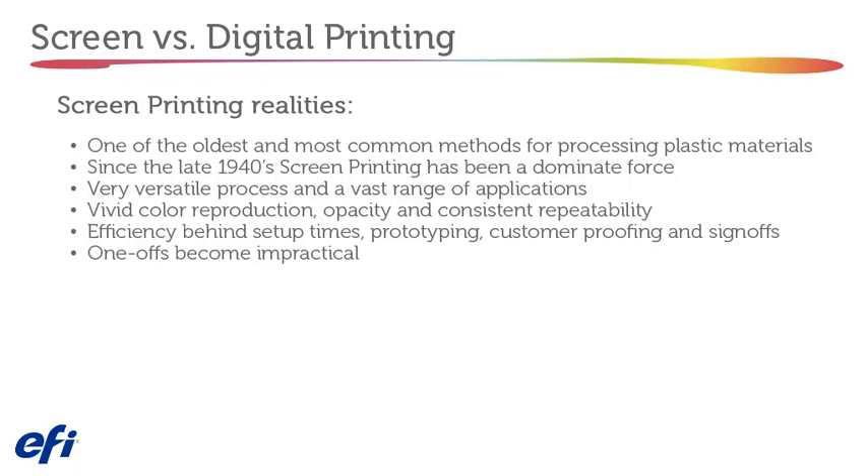Screen printing offers a very versatile process with a vast range of applications, including vivid color reproduction, opacity, consistent repeatability, efficiency in setup times, prototyping, customer proofing, and sign-offs. However, one-offs become impractical with screen printing.